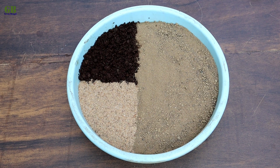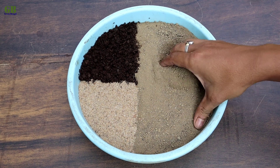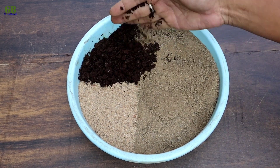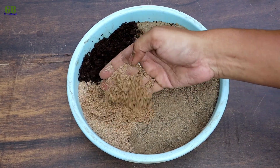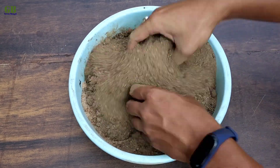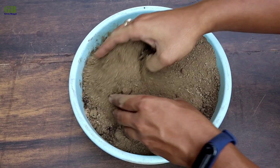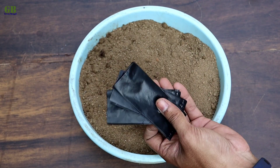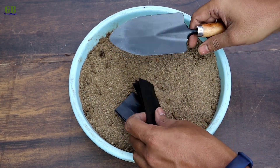I am making potting mix for coleus. The ratio of the potting mix is 60% garden soil, 20% vermicompost and 20% fine sand. Mix it well. Take some grow bags and fill them with potting mix.